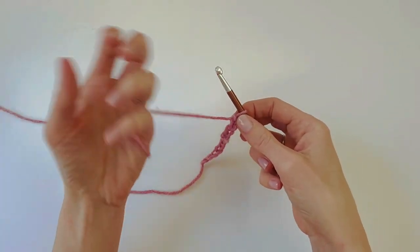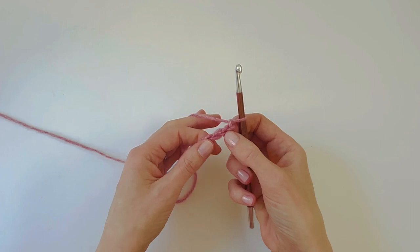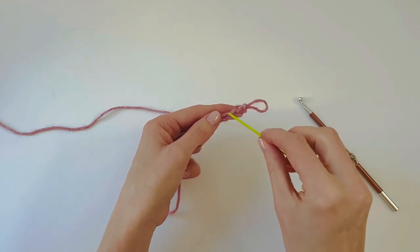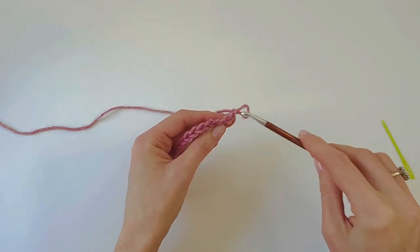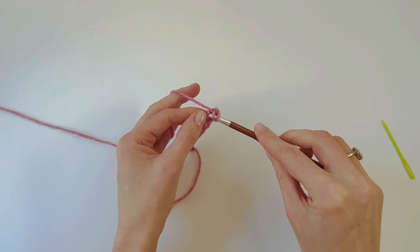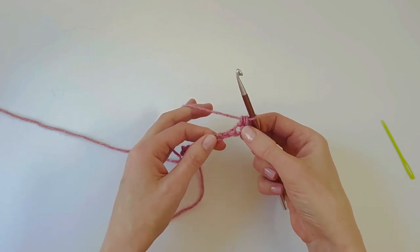Our first stitch is going to be a half double crochet. We're going to skip the first chain from the hook and start by working into the second chain. For this stitch pattern, the easiest part of the chain to work into is the top loops. Skipping the first chain, half double crochet in the second — and that skipped chain at the start does not count as a stitch.